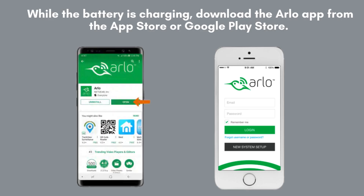While waiting for the battery to charge, download the Arlo app from the App Store or Google Play Store. Once downloaded, open the app and create an Arlo account if you haven't already done so. This will prepare you for the next steps.